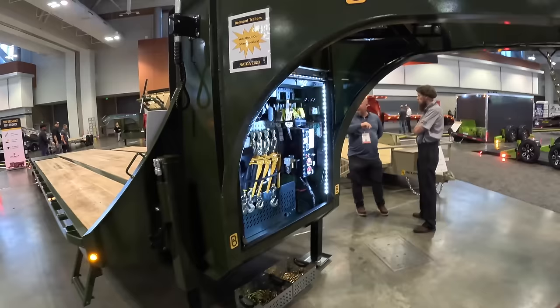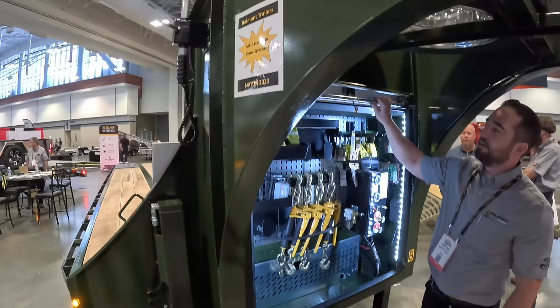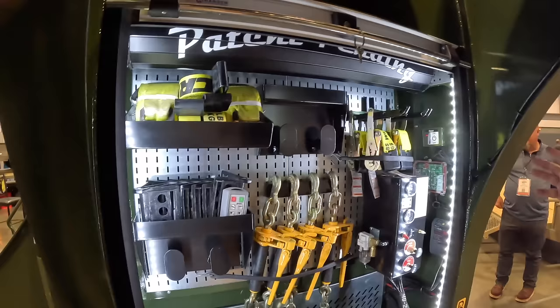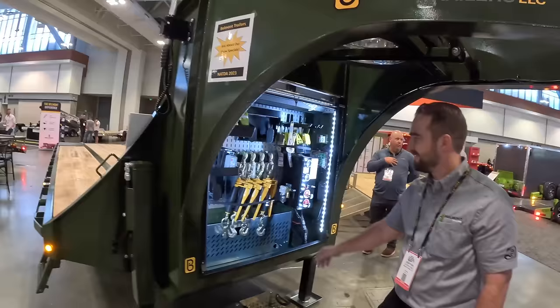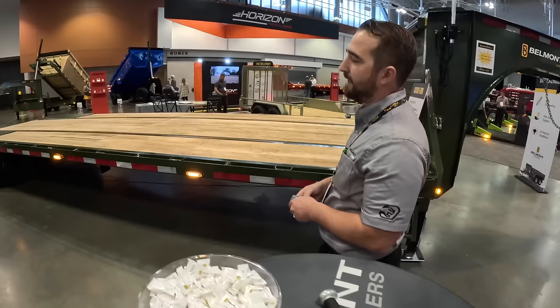This is the GXD 35 by Belmont Trailers — a 35-foot gooseneck they redesigned top to bottom about two years ago. It features a roll-up door toolbox, similar to what you'd find on a fire truck. Inside is a pegboard system that keeps everything organized — you can rearrange it and store chains, binders, and more. The door is auto-latching, lockable, and straightforward to use. They're located in Lancaster, Pennsylvania — find them at belmonttrailers.com.